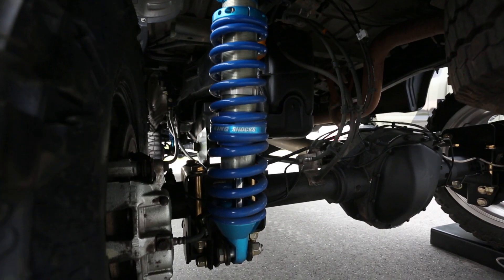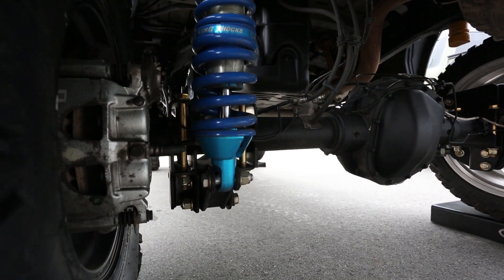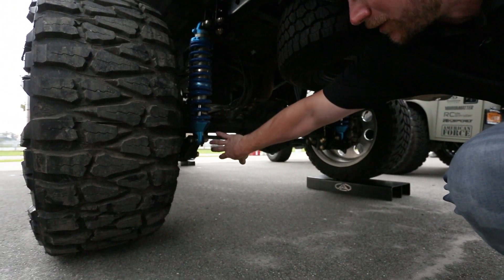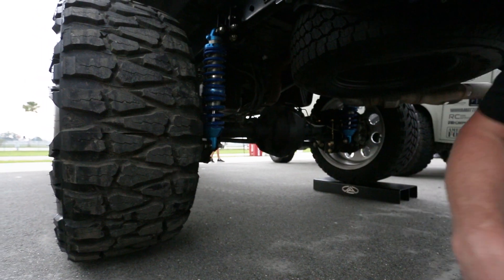Those are two-inch increments at the top. At the bottom at the axle, there's this bracket right here that the bottom of the coilover bolts to. That is removable and you can flip it over — that'll get you 4-inch increments.